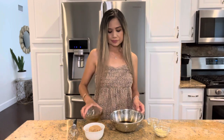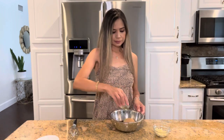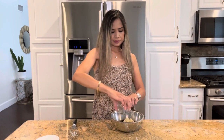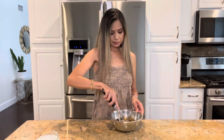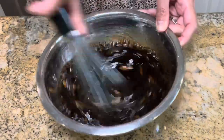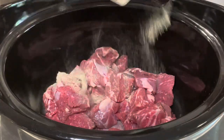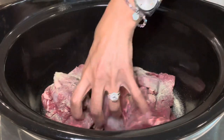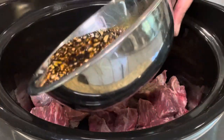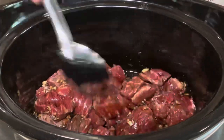Begin by mixing in a bowl: soy sauce, brown sugar, rice vinegar, and minced garlic. Mix until well combined. Place beef into a slow cooker and sprinkle over some black pepper. Pour over the sauce and give it a mix so that the beef is evenly covered.